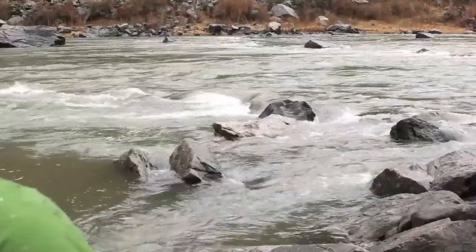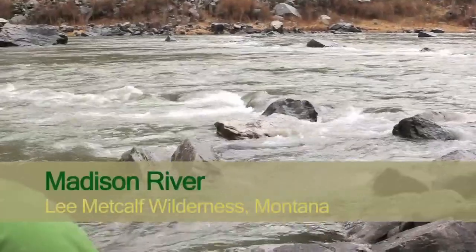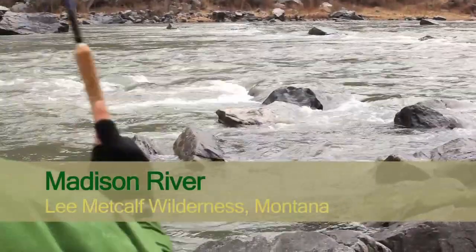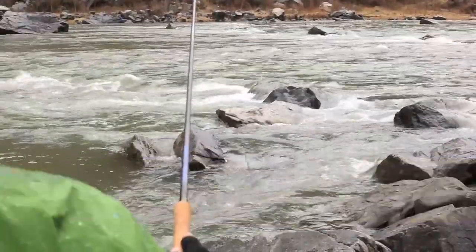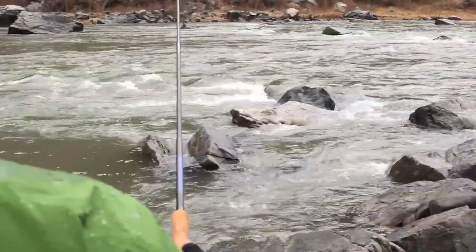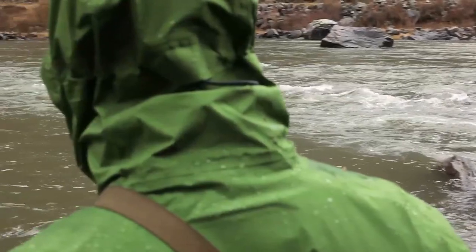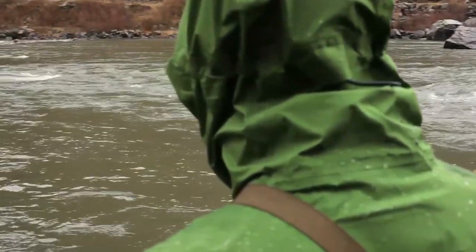I found a spot that had quite a bit of white water and below it there was a rock breaking the current. What I wanted to do is cast upstream from the white water, let my fly drift onto the white water so the fly would get sucked under and get very deep. At that point I hooked the fish.